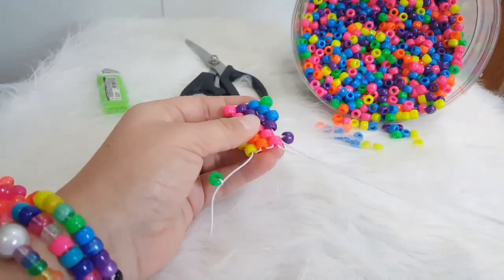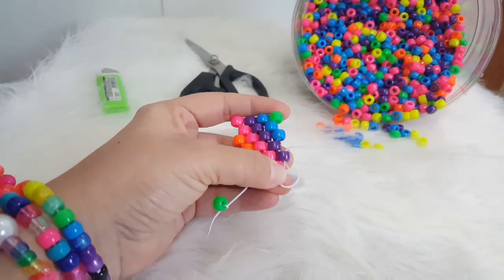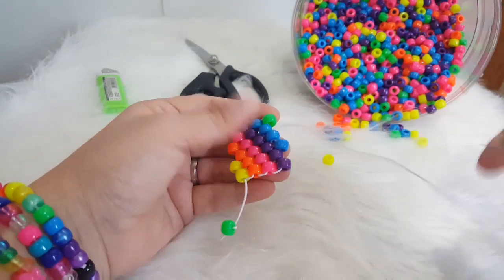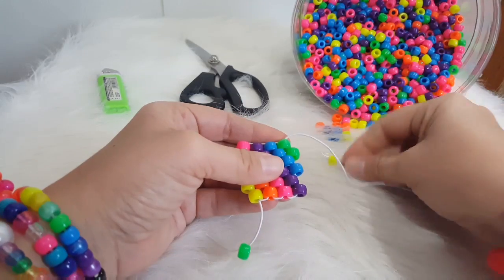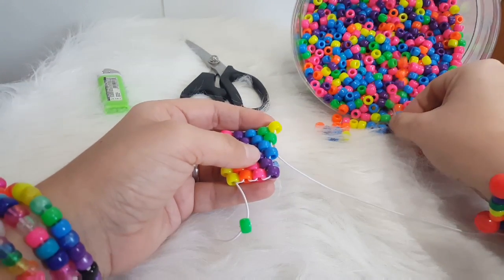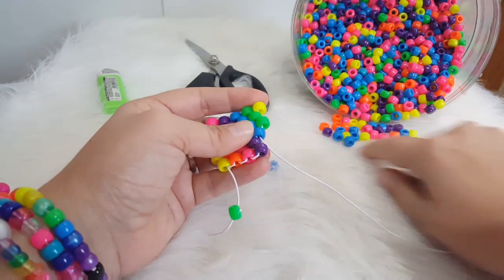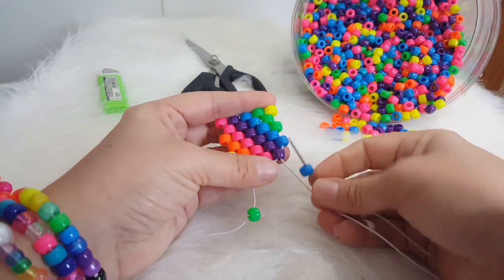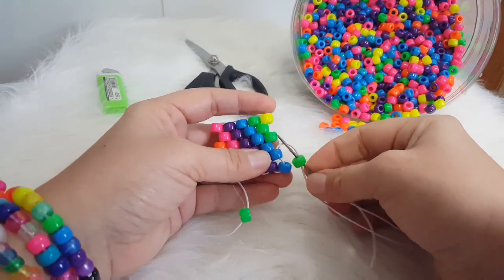We're going to add a purple and go through the pink. We're going to add a blue and go through the blue. We're going to add a green and go through the green. We're going to add a yellow and go through the green. We're going to add a green and go through the blue. We're going to add a blue and go through the blue. We're going to add a green and go through the green. We're going to add a green and go through the green.